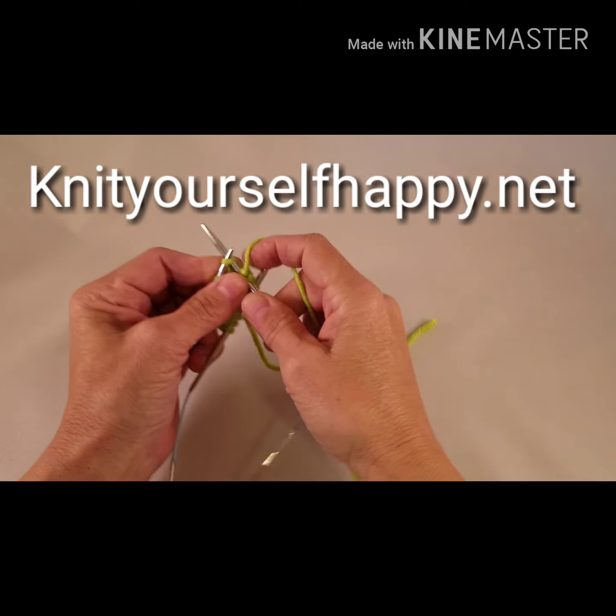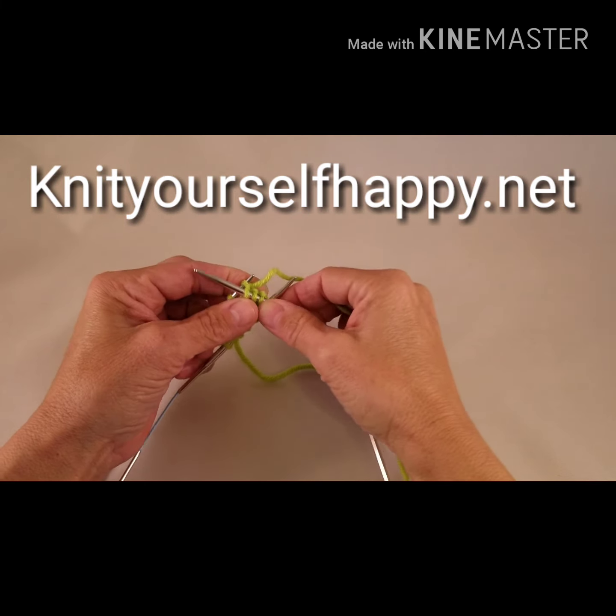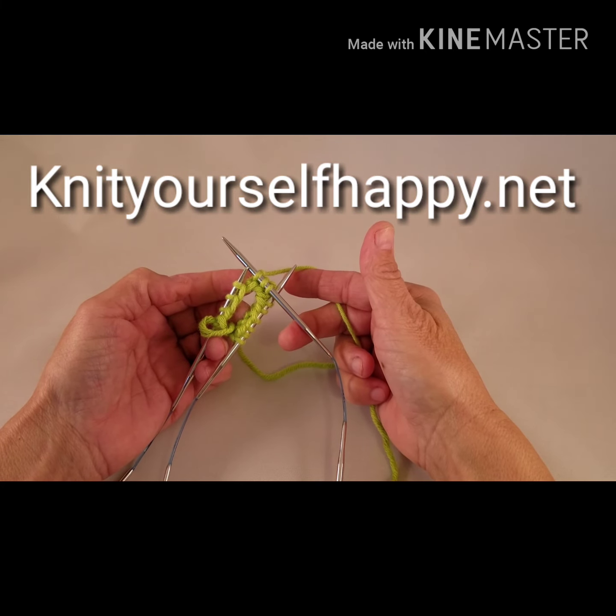So there you go — Addi Flexi Flips, holding the yarn in the right hand. Have fun!